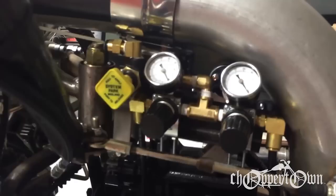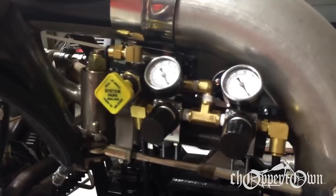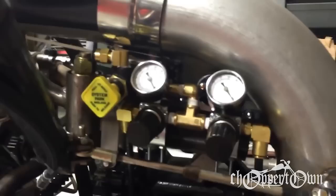This leveling system that I've come up with is actually a park brake handle off of a semi truck. When you push it in, normally that would be applying air to the brake chambers to get them to release — in my case, it's going to be applying air to the bags and lifting the bike up.